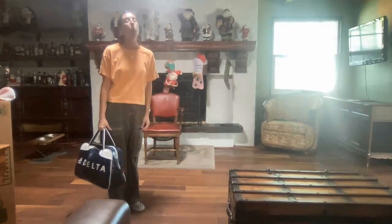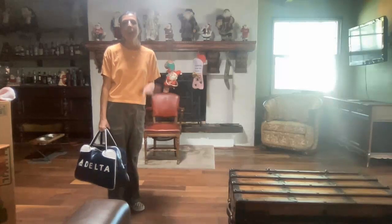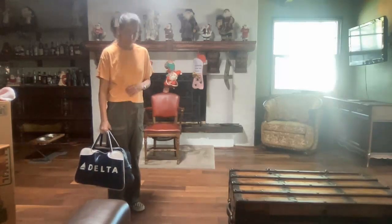Hi everyone, welcome. Let's do a little bit of airplane yoga. I want to start though with some of the basics.